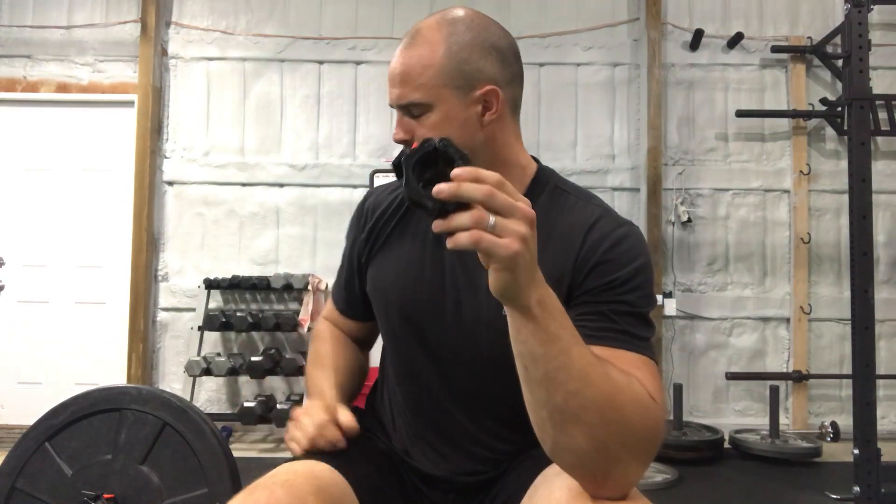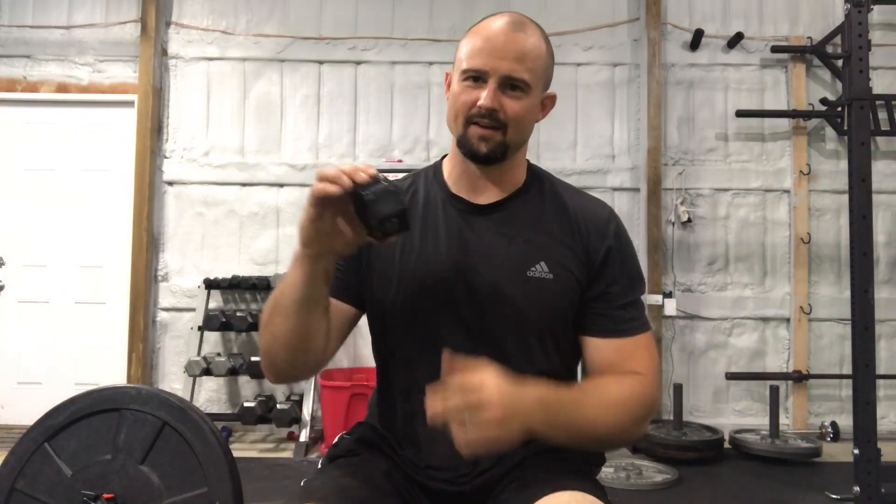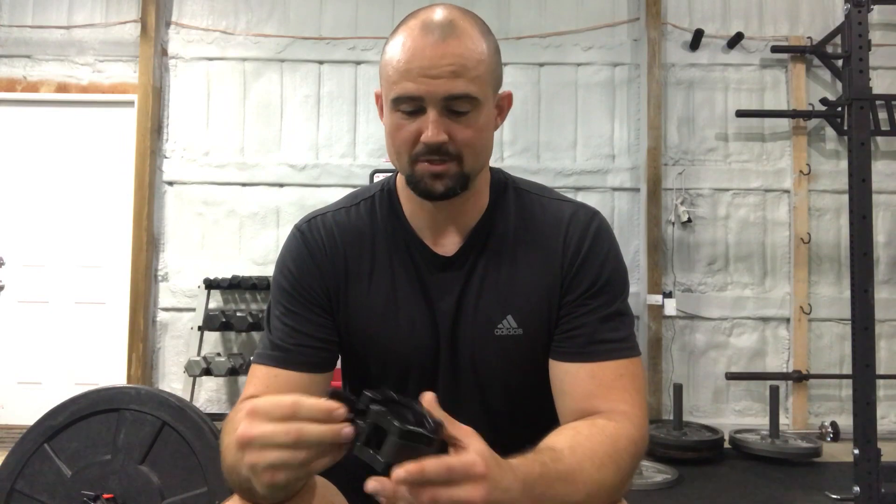The only thing it doesn't do great on is if you're doing heavy touch-and-go deadlifts — where the barbell bounces repeatedly — it does rock a little bit loose, so you're going to have to reset in between sets. But again, super cheap. I'm very satisfied with them and highly recommend them — Iron Lab on Amazon, ten bucks, get them, they're great.